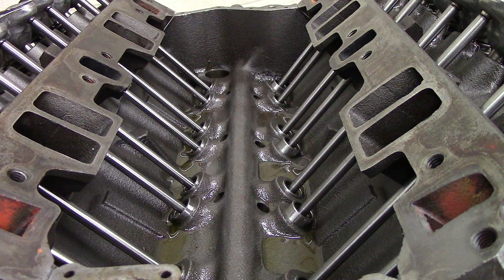In order to be back on top dead center number one cylinder firing, you need to turn the crankshaft over 360 degrees again before you install the distributor — otherwise the distributor will be 180 degrees off and it will be firing number six instead of number one. So you got to remember that point.